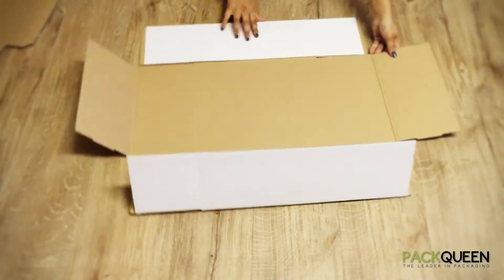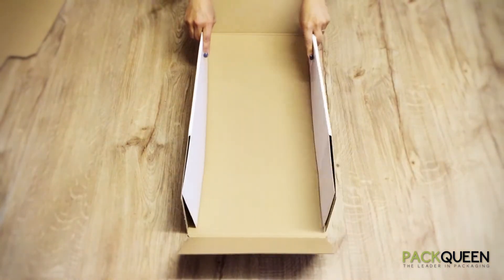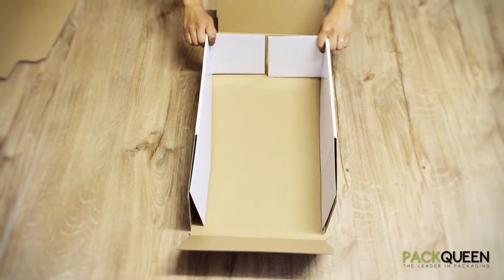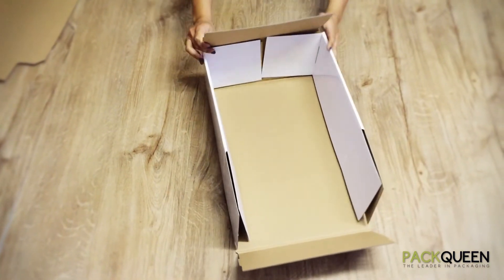Beginning with your two side walls, fold up your two inner sides and your two inner flaps will then fold in. Your final flap will then come straight up, locking over.